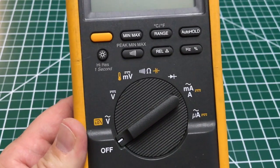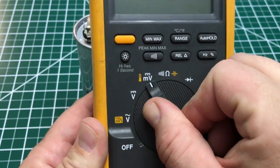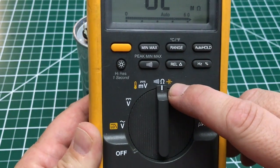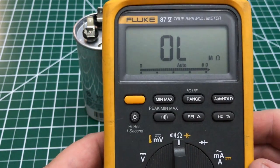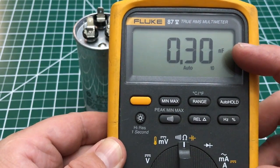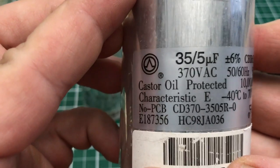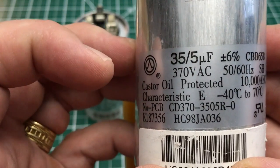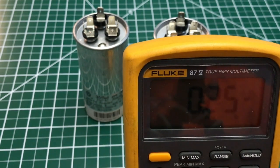I wanted to do a quick recap inside where everybody could see what's going on in good light. On my multimeter I'm going to go up here to where the ohms are, and this symbol shows that it will test a capacitor. Once it's on that setting, select it — you can see here it says NF. If you look on the capacitor it says 35/5 UF. That's some kind of measurement — farads or whatever it is.